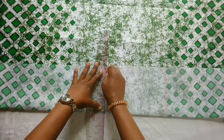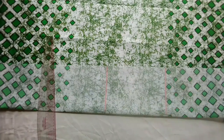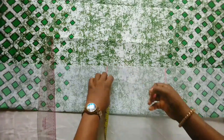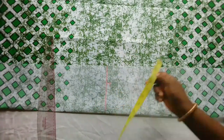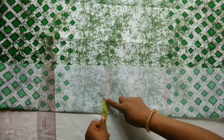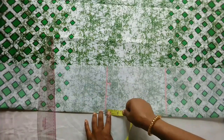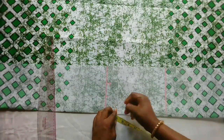I will insert the shoulder measurement which is four inches — that is eight divided by two — so this is four inches here. I'll come down by half inch, which is the shoulder slope. For the neck width I'll be using two and a quarter inches, and for the neck depth I will use two inches. I'll now connect it.